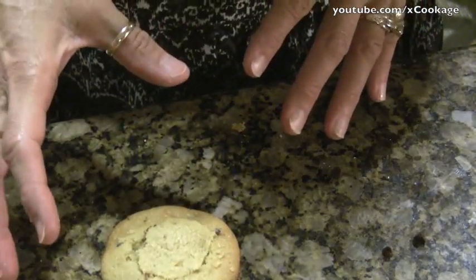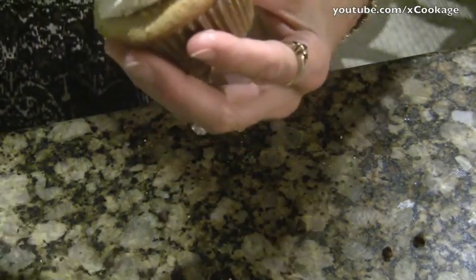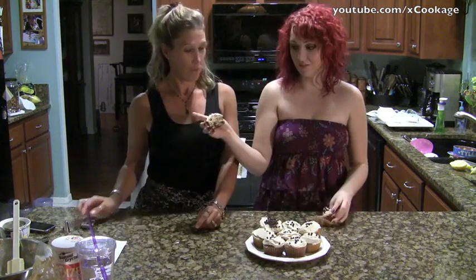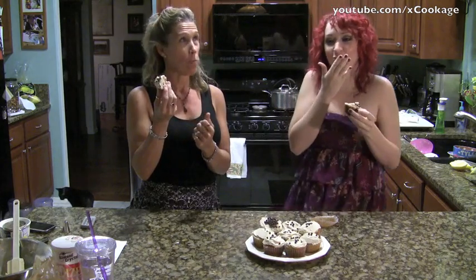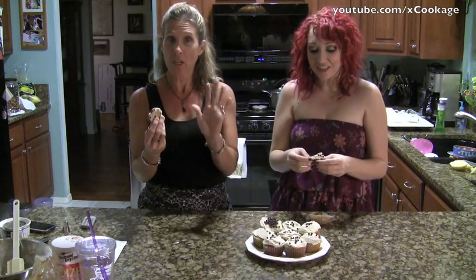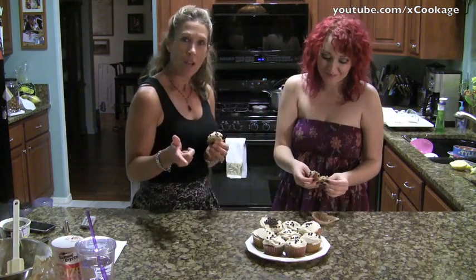After you have your cupcakes with the cookie dough already on the inside and the top back on, you're just going to frost them with the frosting you made. You can either spread the frosting on or put it in a bag and pipe it on. Then put some chocolate chips on the top. So the cupcakes are finished — we just finished frosting them. They're really, really good. The cupcake's really moist, the frosting helps to balance everything out, it's not too chocolatey. Until next time, we'll see ya.